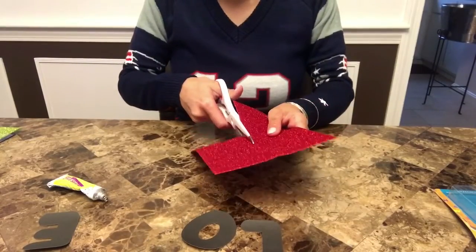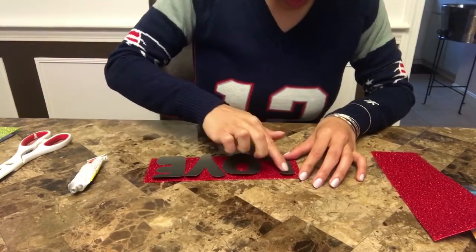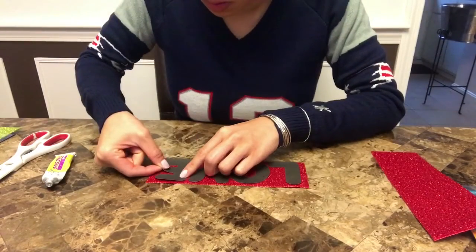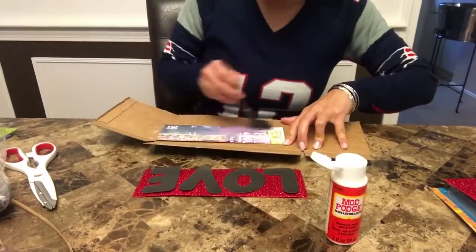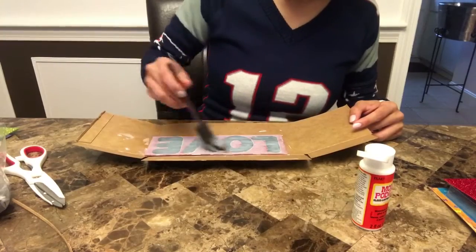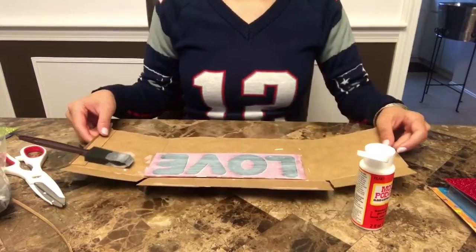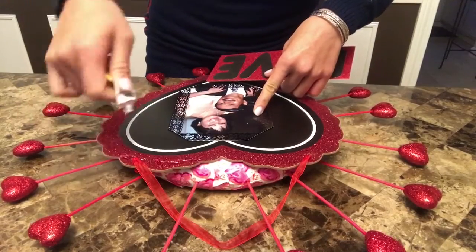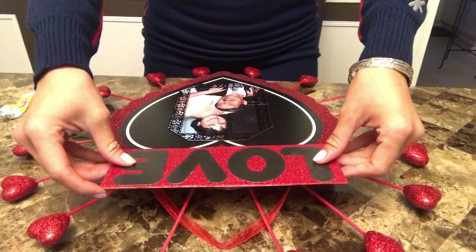This is an extra step, but I decided to spell out the word 'love' and add it onto the wreath by cutting out a half sheet of this glittery foam sheet, and then spelling the word 'love' out of poster paper. I then used a piece of cardboard paper, the same size as the sign, glued the sign down with Mod Podge, and also laminated the whole sign by gluing more Mod Podge on top.